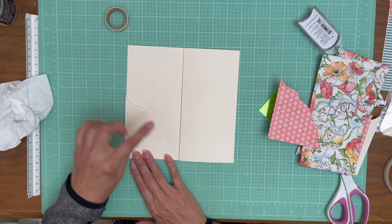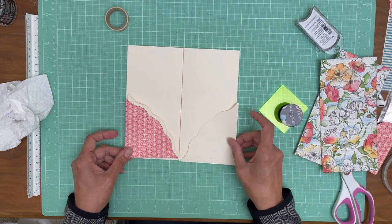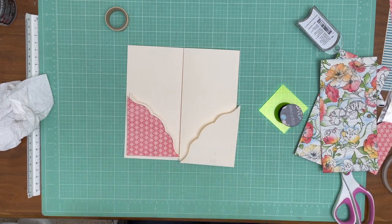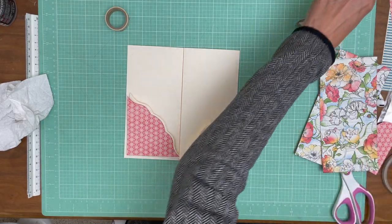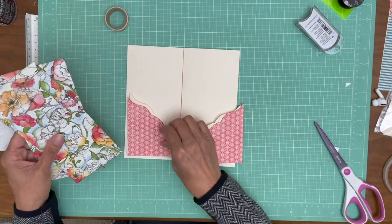We'll lay it down on the pocket, then we'll add our decorator paper like so. I've got to go get my glue lined up and then I think I'll be ready.